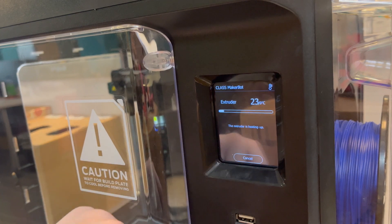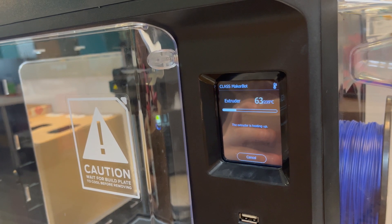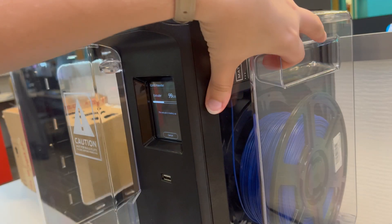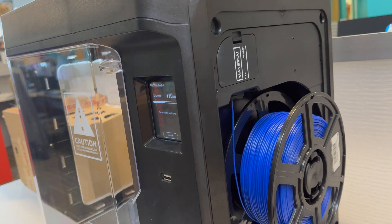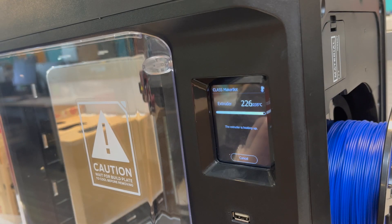First we'll need to unload the current material. Click that and the extruder will begin to warm up. As you wait for the extruder to warm up, remove this cover so that you have access to the spool of material. The printer guides you through the process of actually loading and unloading material.